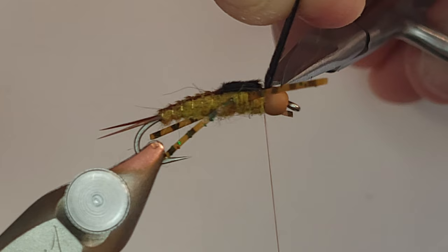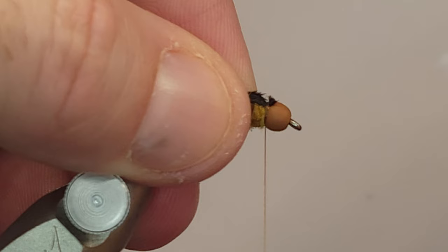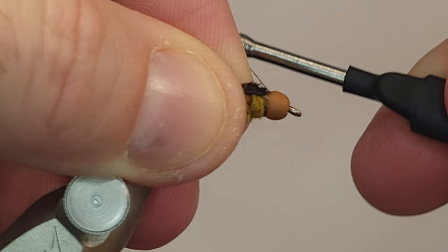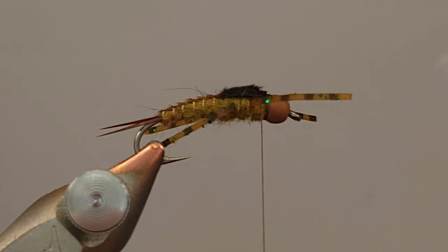Let's get the scissors in there and cut that off as closely as we can. I'm going to get some of those fibers out of the way - I don't like having fibers stick up like that because I am going to put some resin on this wing case. When there are loose fibers like that you can actually see them making points in the resin, and I don't like that either. My tying pet peeves are a common theme of these videos.